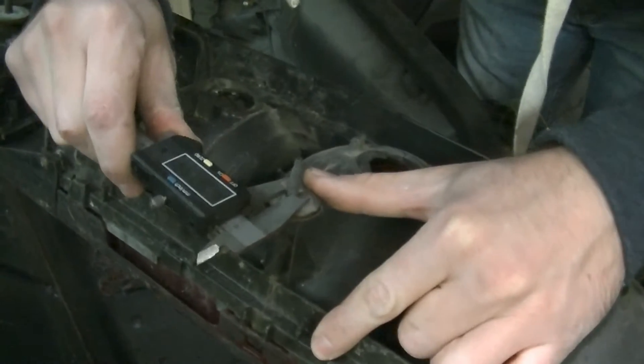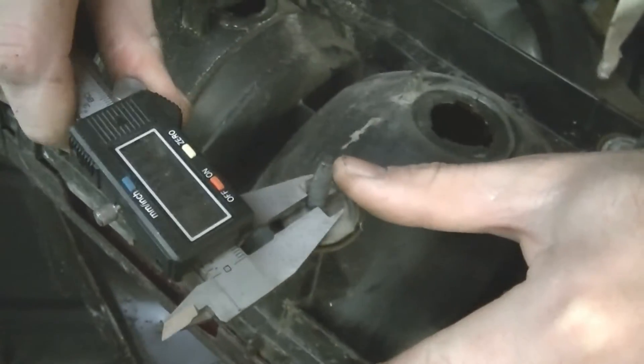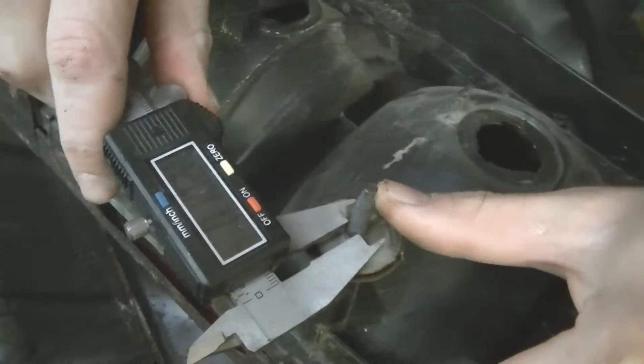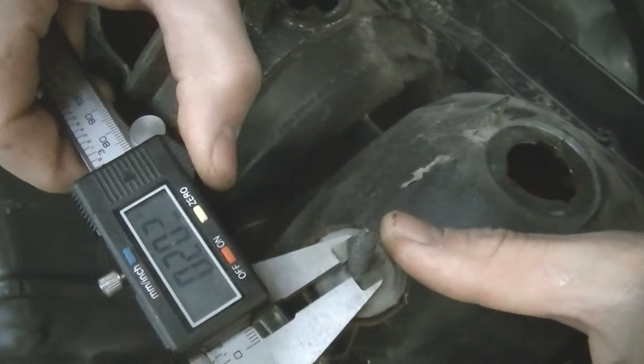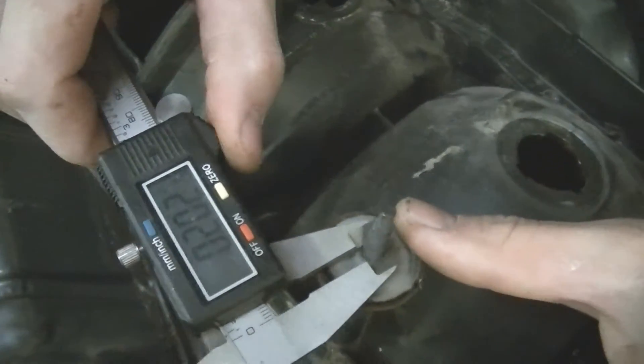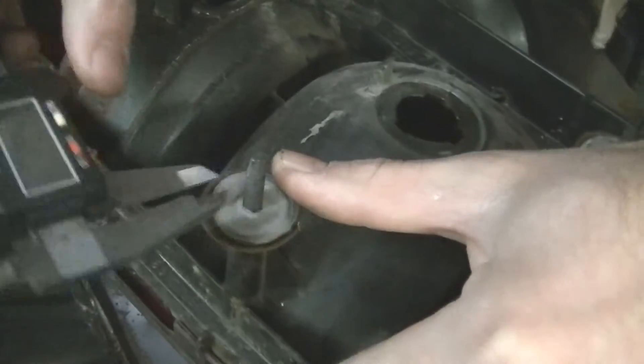Can you see that? It's about 0.200, which is actually pretty close to quarter-20, because quarter-20 uses a 200 drill — I think a 200 or 201 drill, something around there.